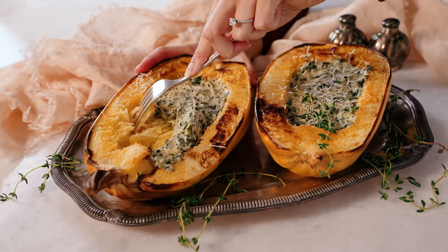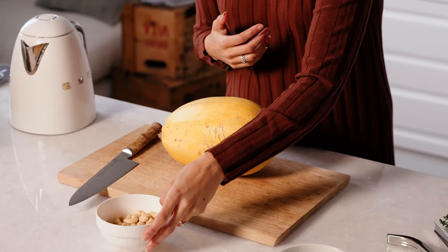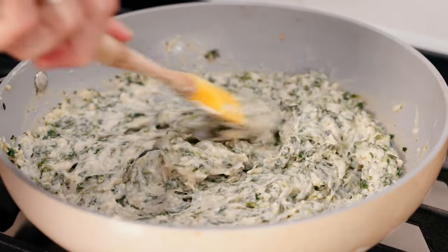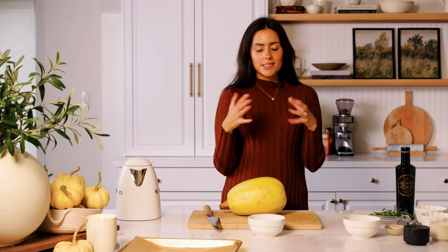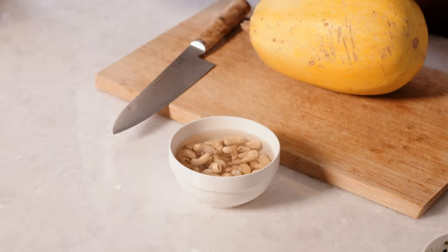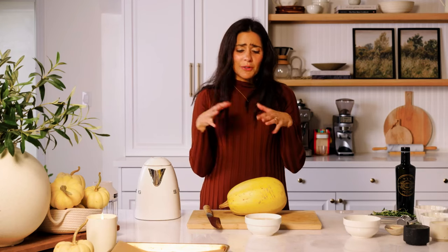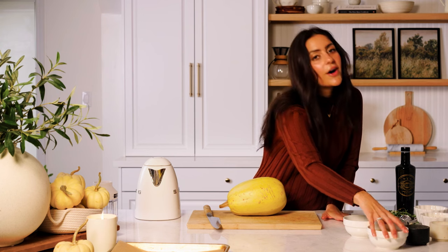Let me show you how to make this recipe. We're going to start by soaking our nuts. I have some cashew nuts here — this is going to be the base of that cheese that goes inside the spaghetti squash as a filling. Us vegans love using cashews because they have a really creamy, cheesy taste, but obviously there's no cheese. I'll soak these in a little bit of hot water for 10 to 20 minutes to soften the nuts so they blend up really nice and smooth. I'm going to set that aside while we chop our spaghetti squash.